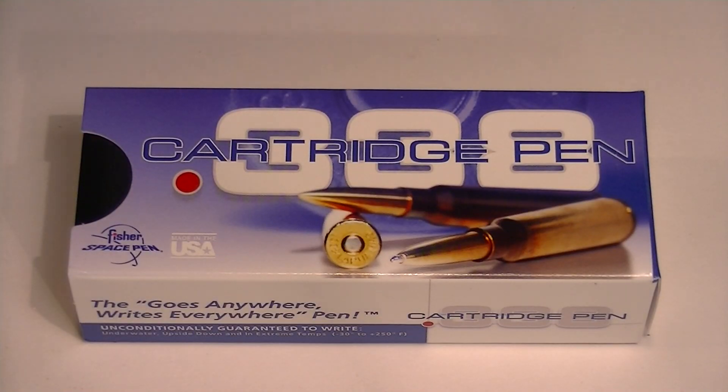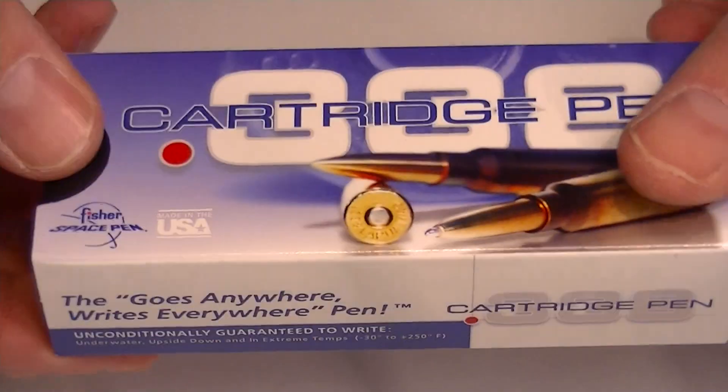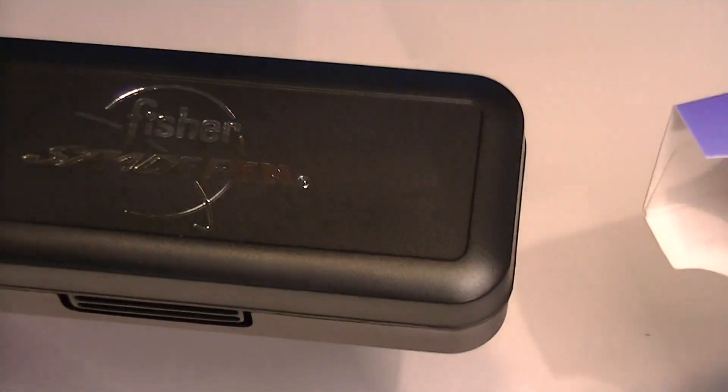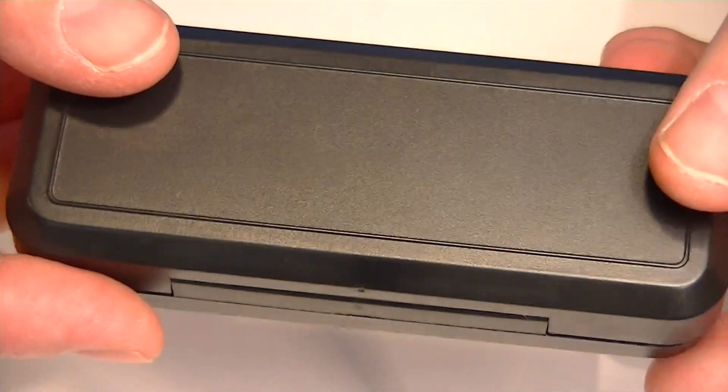This is the Fisher Space Pen Cartridge Pen. It comes in a cardboard outer sleeve that looks like a bullet box or a box of bullets would come in. The interior has a nice hard carrying case with the pen inside.